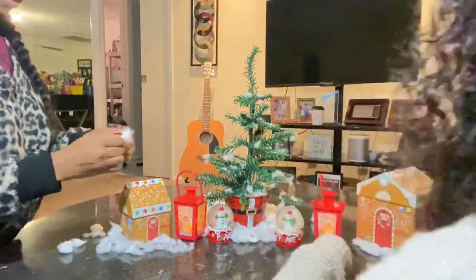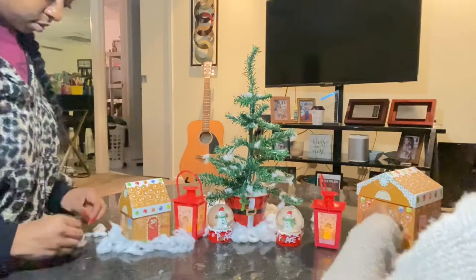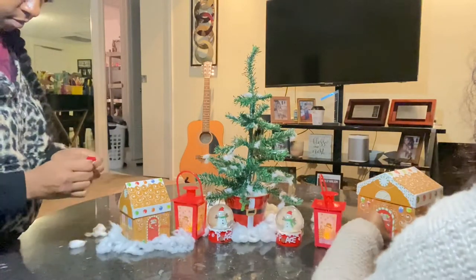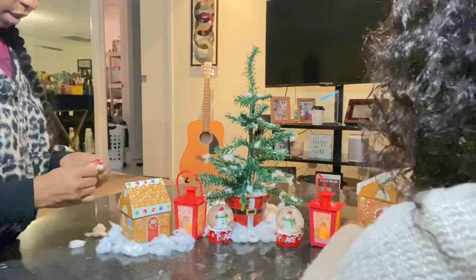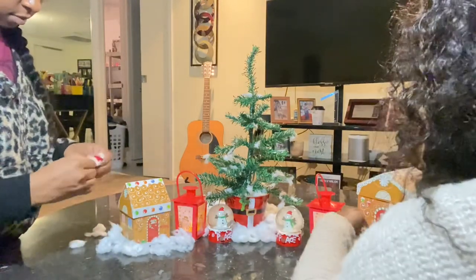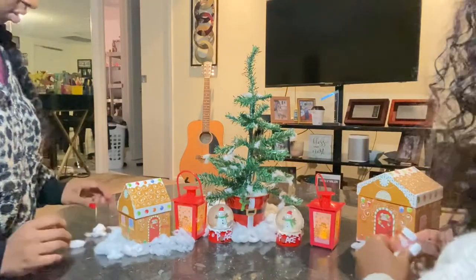Oh my god y'all, first of all we love decorating, and it's so crazy how we went to Dollar Tree just to get a project board and I was like, why not make a video for vlogmas? So I have my first video up — I'm so excited!